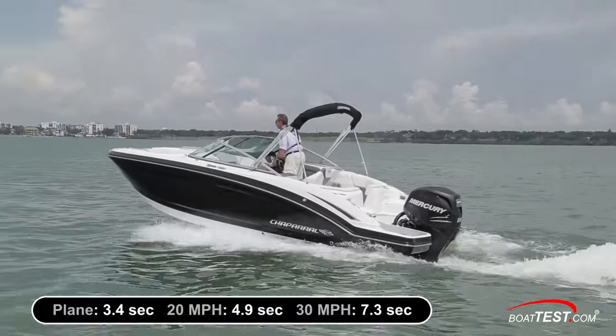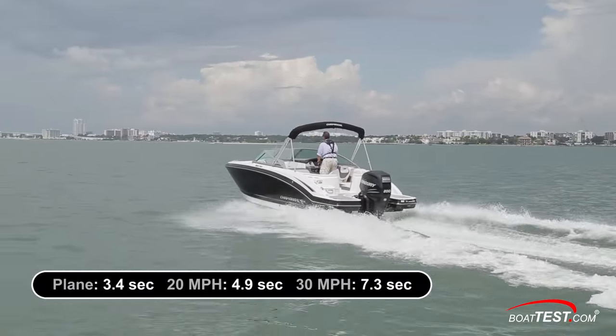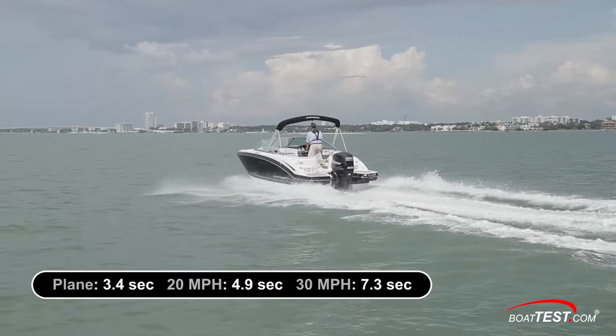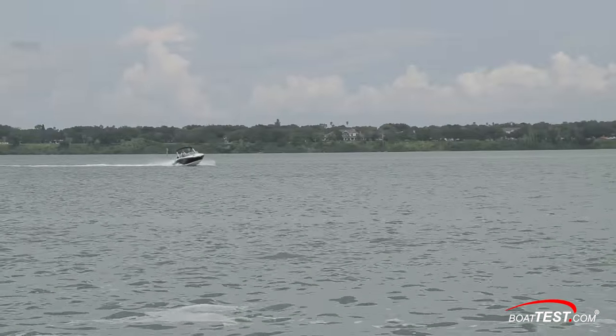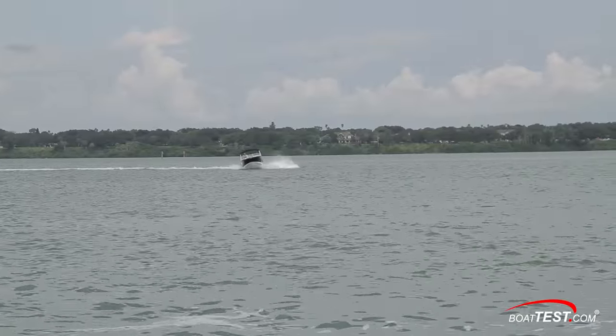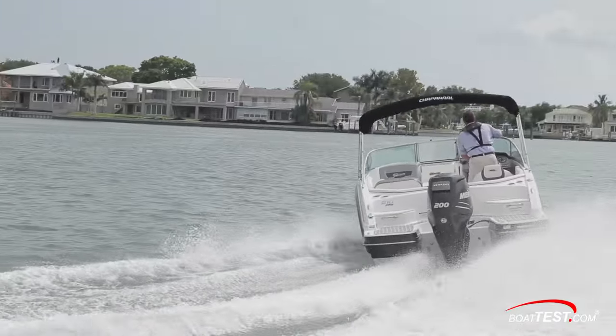With a half tank of fuel and two people aboard, the 210 Suncoast planed in 3.4 seconds and ran out to 20 miles per hour in 4.9 seconds and to 30 miles per hour in 7.3 seconds. When we put the 210 Suncoast through a series of maneuverability tests, she aced them, responding predictably and tracking cleanly through each turn.